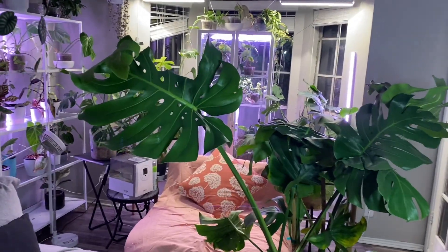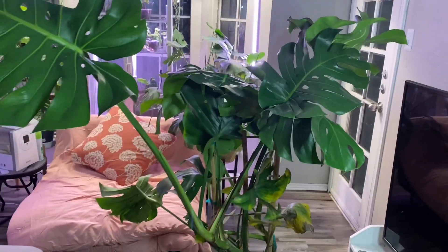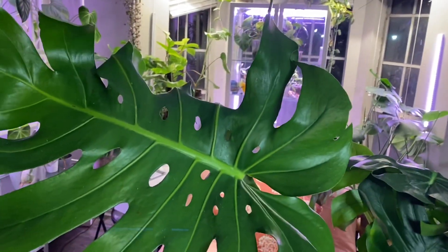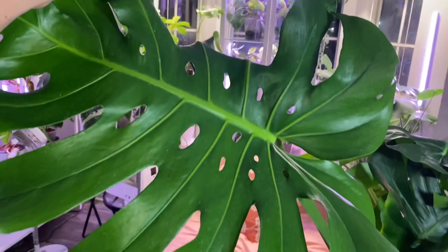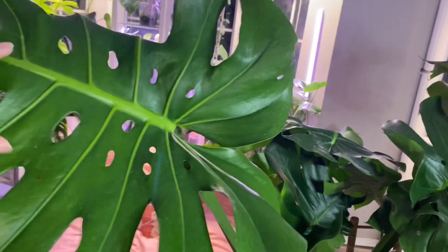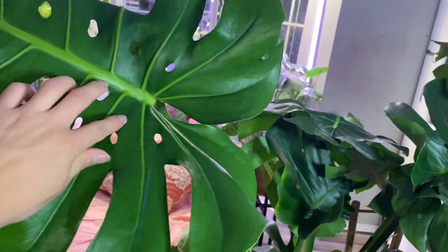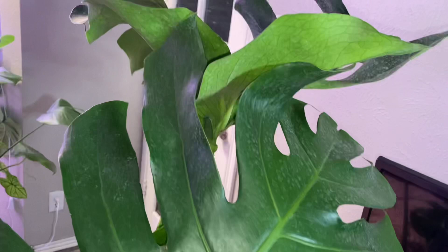I have this huge beautiful monstera that I got at Lowes. Look at the leaf, it's so big! I've been looking for a monstera that has fenestrations — the inner fenestrations, the little circles. For those of you that don't know what fenestrations are, they're pretty much the little cuts and little circles. It has secondary holes too, and this one has fenestrations!